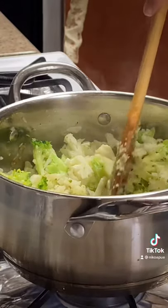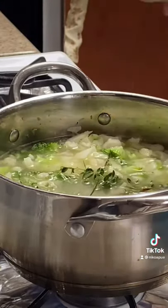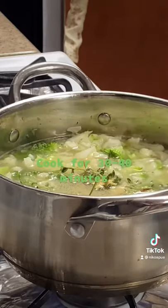Then we're going to add water to it and fill it all the way up. Once we fill up the water, we're going to go ahead and add rosemary, thyme, bay leaves, salt, pepper, and any other seasonings. We're going to simmer it for about 40 minutes.